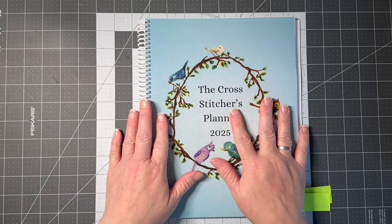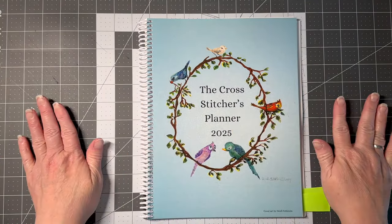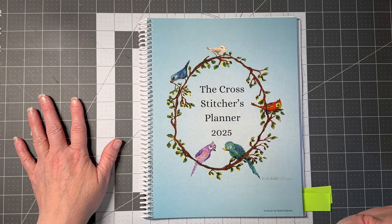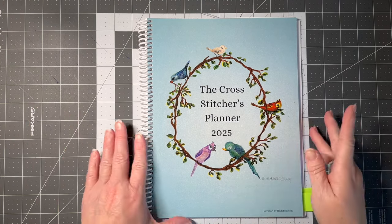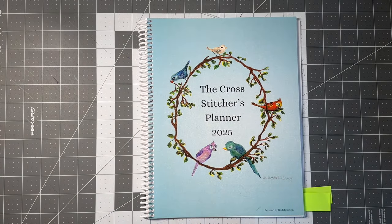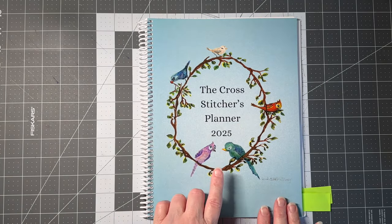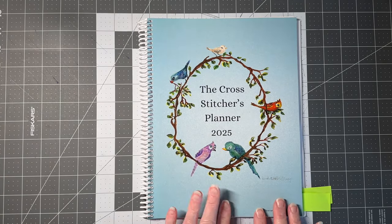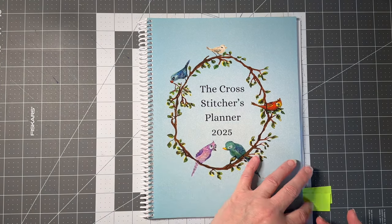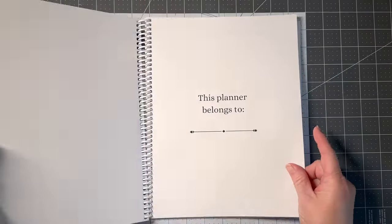Hi guys, welcome to my crazy life, it's Lori and we're gonna do a walkthrough of the cross-stitchers planner for 2025. The artwork on the cover was painted by my friend Heidi — she watercolored this painting and sent it to me, and I put it on the cover because I thought it was amazing.